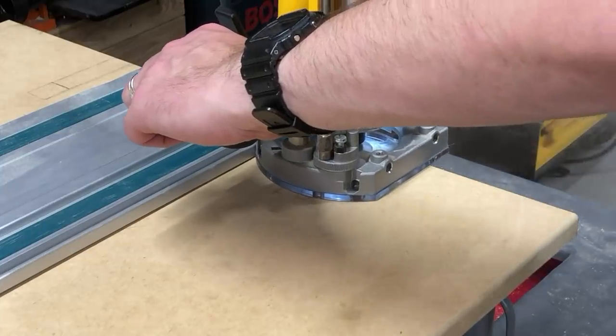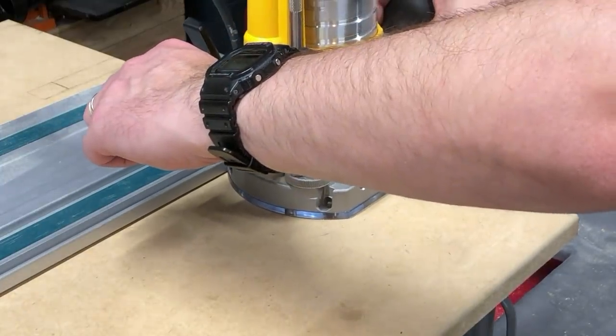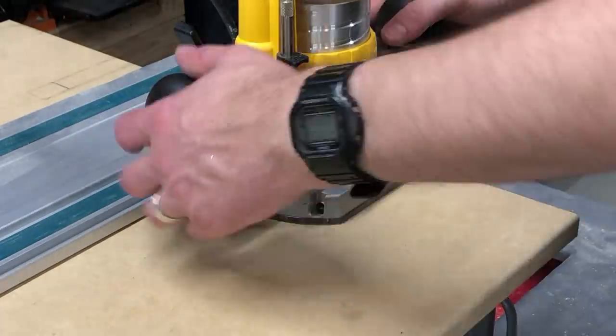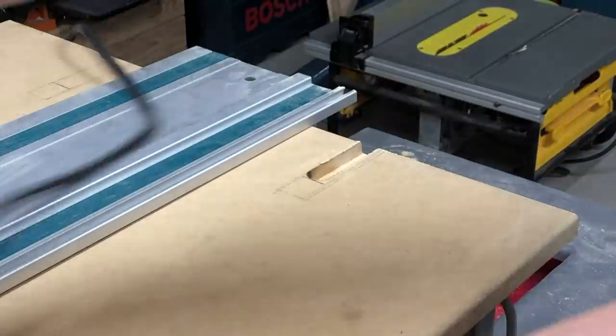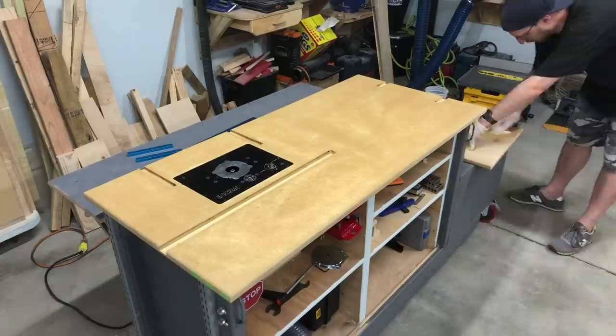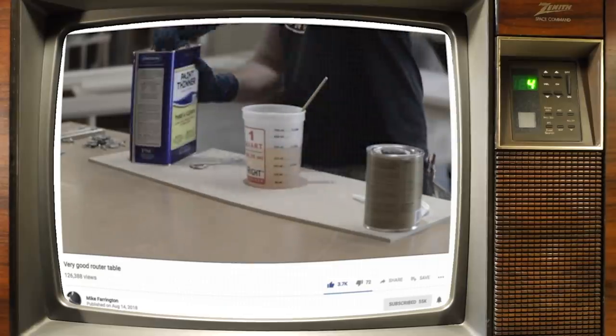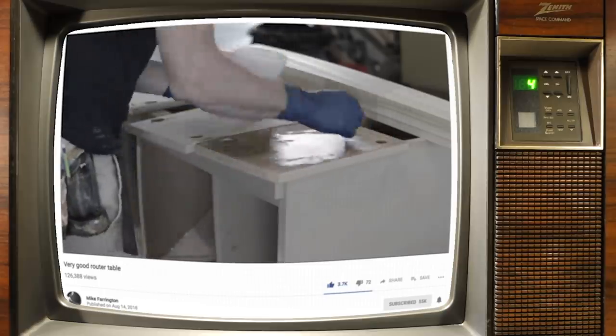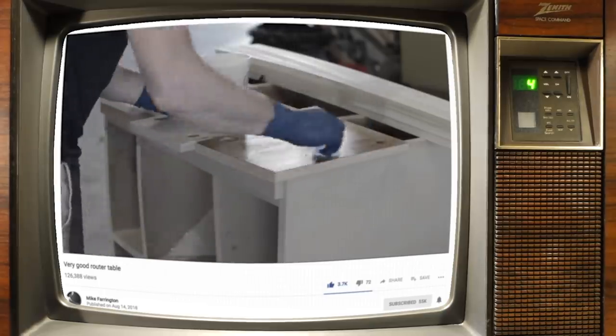While the doors are drying, I'll do the miter slots for the table saw. I use a straight edge to line up with the slots in the table saw itself and route out about an inch wide track. Then I'm going to wipe down the whole surface with a mixture of poly and paint thinner, which is something I learned over on Mike Farrington's channel — he has a must-see video called 'Very Good Router Table.'